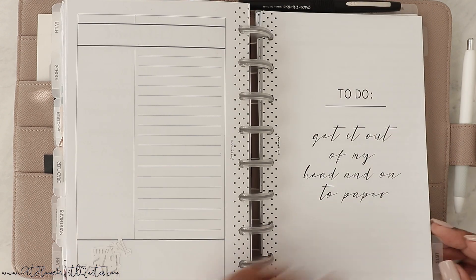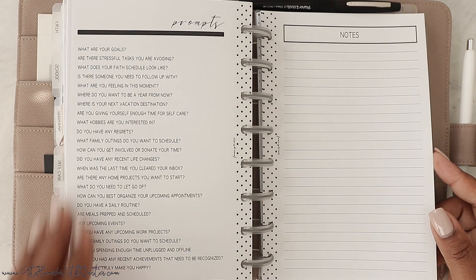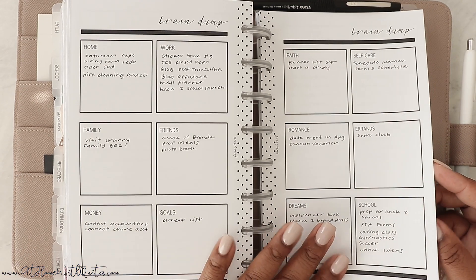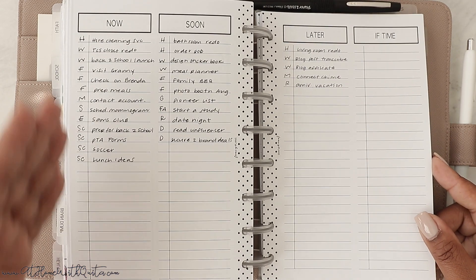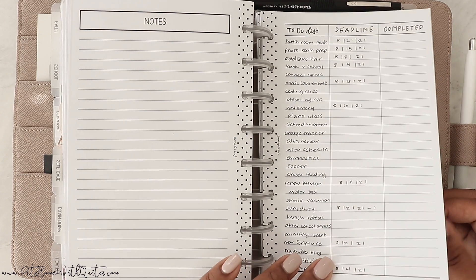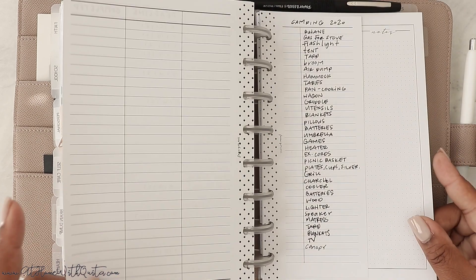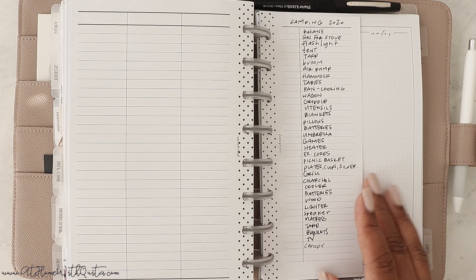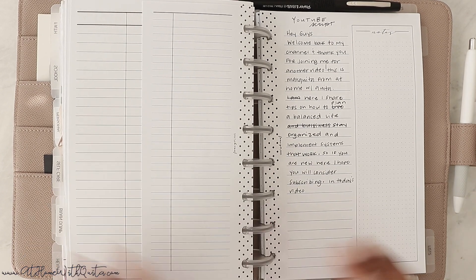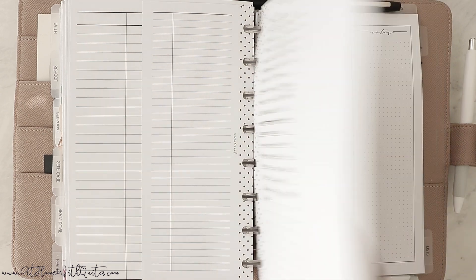Then we get to the brain dump section. I recently did a video on how to do an effective brain dump. The inserts have prompts to help you probe and dump it all out, a notes page, a section for organizing and sorting ideas, and a section for narrowing down when things need to be done before writing them on your schedule. I also kept the to-do list insert from my video on how to create a to-do list — you write your items, set a deadline, and mark it completed. I also have a camping checklist in here since we're a camping family, and a YouTube script I rewrote.